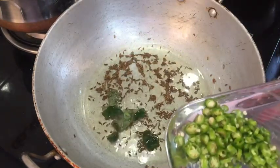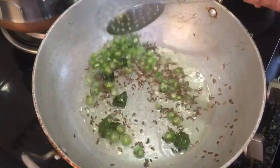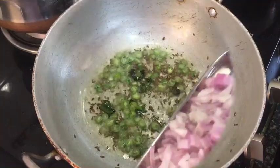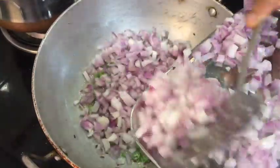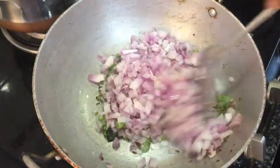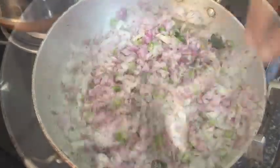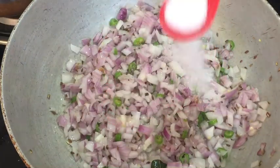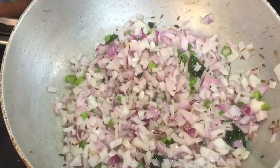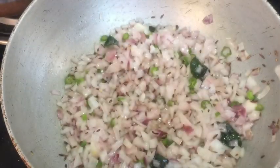I will add 1-3 cups, then 2 cups, then 1-3 cups, then 2 cups, then 2 cups, and 3 cups.